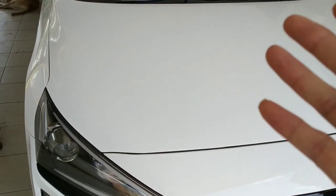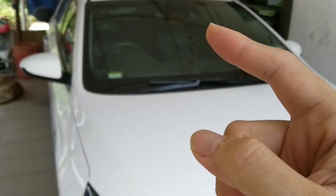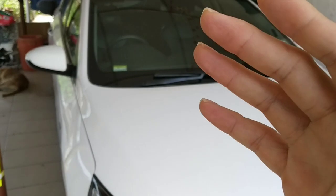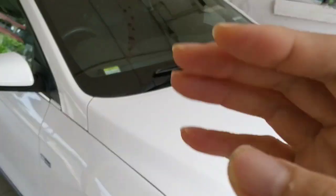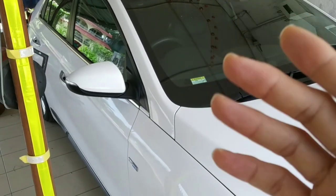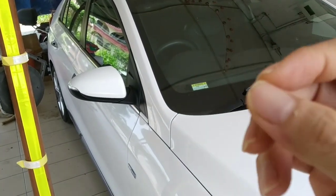First and foremost, when you receive your brand new car, you need to do a tint. The tint is very crucial. Please check your tint vendor — a very high heat rejection is recommended. Any type of protection film at 5 mil for the windows is also a recommendation.